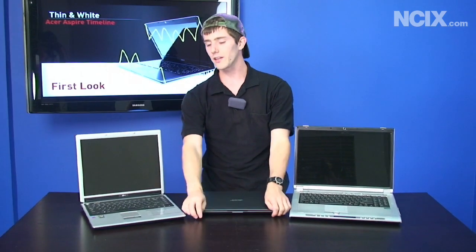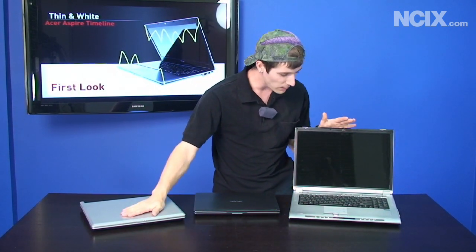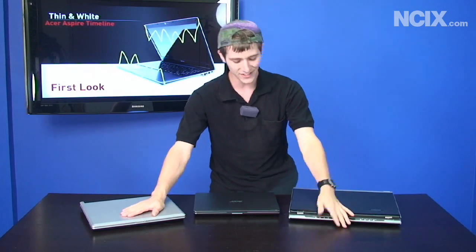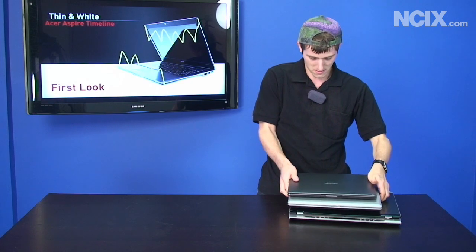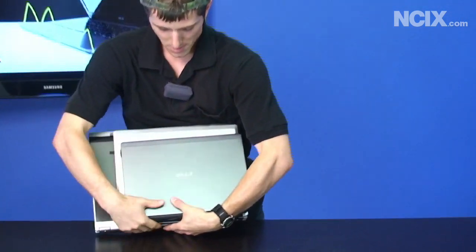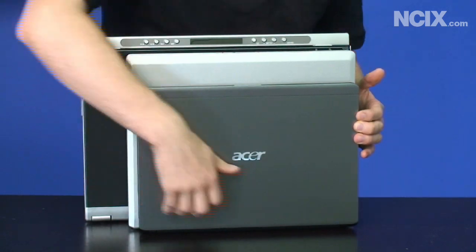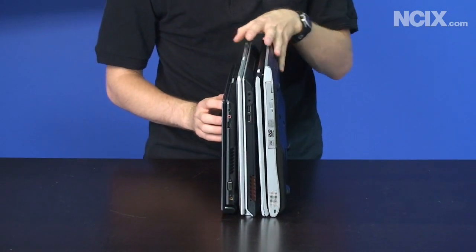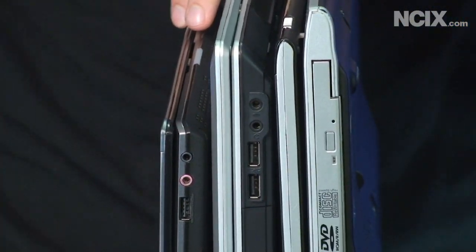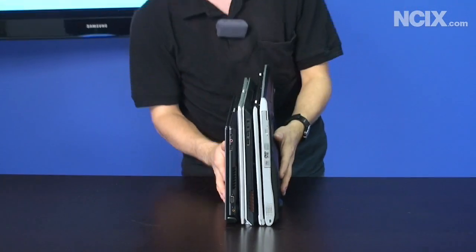We're going to do a quick size comparison with the Timeline 13.3 inch model. We've got your typical run-of-the-mill 15 inch notebook here — actually a 4x3 notebook rather than a widescreen one. And on my left I have my weapon of mass destruction, my work notebook which is a 17 inch desktop replacement. So we're going to stack these babies up and show you the difference in size. There's your 13.3, there's your 15 inch, and then under that you've got the 17 inch. When you look at the side profiles you can see just how thin this thing is — it's actually on the level of the MacBook Air. The MacBook Air tapers whereas the Acer Aspire Timeline does not, but it's a really thin, really light notebook. Very impressive.